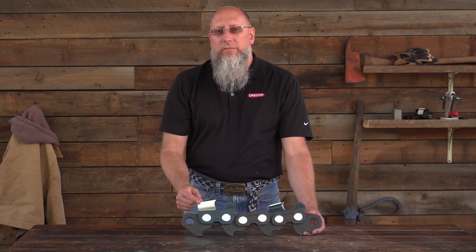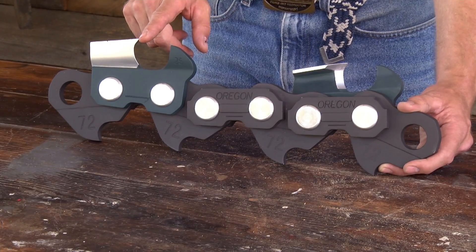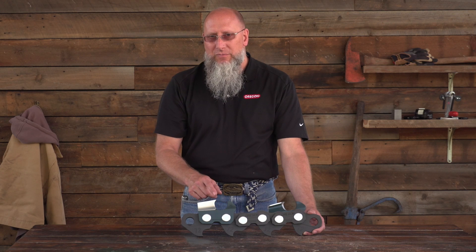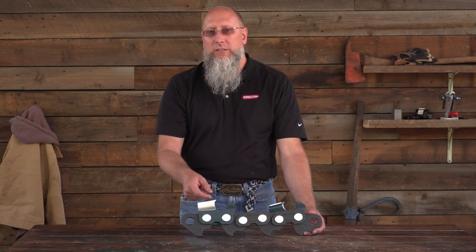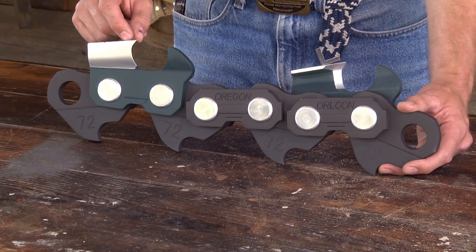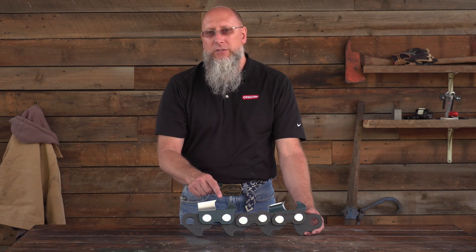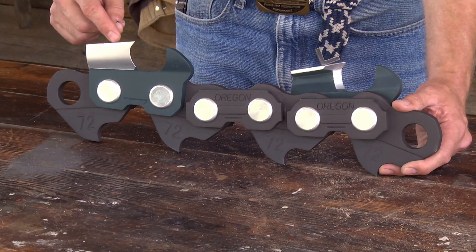The chisel chains are fast and efficient when cutting through wood. They're not quite so forgiving in dirty wood conditions because that working corner is extremely sharp, and it will go dull quickly in dirty and sandy conditions. A semi-chisel and a micro-chisel with their radius edges spread that working corner over a radius, which means they stay sharper a little bit longer in dirty and abrasive conditions, but they won't cut quite as fast or as efficiently as a chisel chain. A chamfer chisel chain is a little bit more forgiving in dirty conditions because it spreads that working corner over an entire edge, giving you more surface area. It's not as fast and not as efficient, but it will stay sharper just a little bit longer.